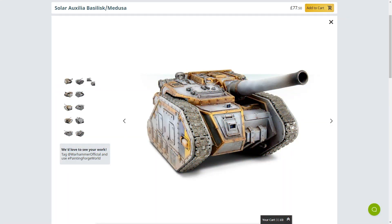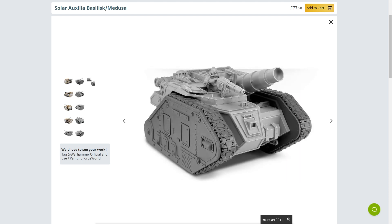Look at this beast. This is a £77.50 model. That is a lot of money, especially given that it is based on the Leman Russ, which last time I checked — and I've bought a few of them over the years — was not £77.50. Now of course this is a multi-purpose kit, and you do get resin parts in this kit. Quite a few resin parts, in fact. It's pretty much only the tracks that are plastic, but that's still quite the outlay.